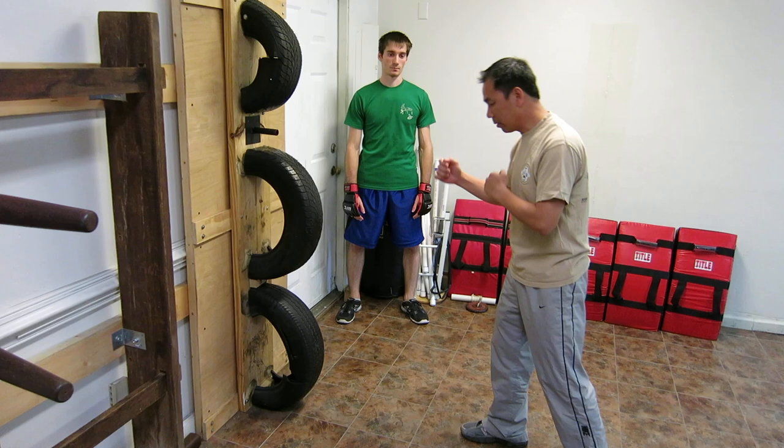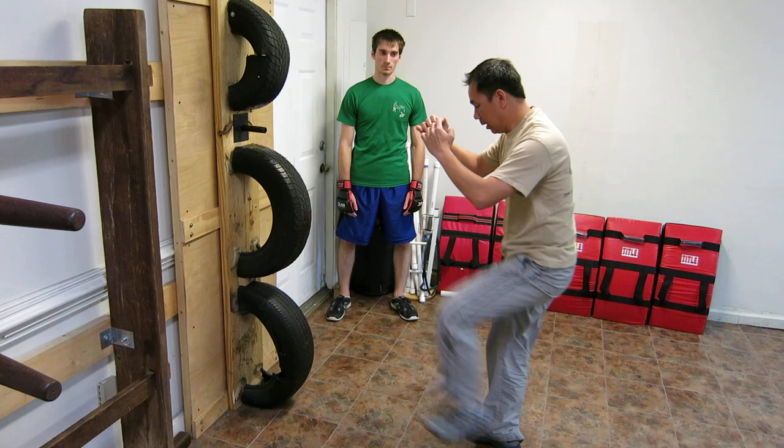When you learn how to kick, you need to learn how to do a follow-up first. Very simple. After a kick, there's a chance to punch. Or kick, chance to punch.